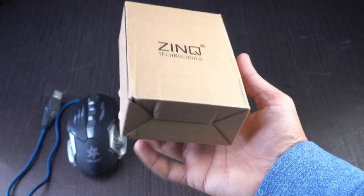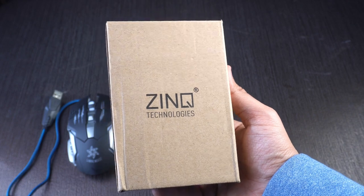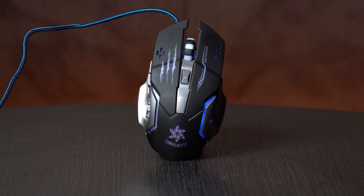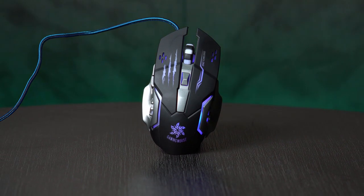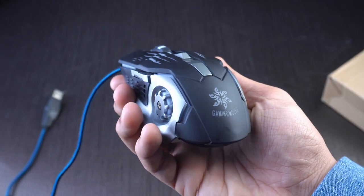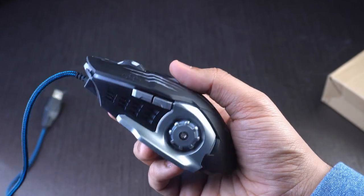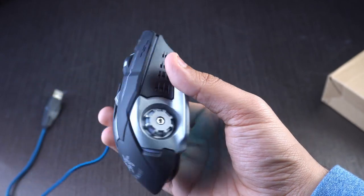This is a wired gaming mouse by a company called Zinc Technologies based out of India. It features six buttons and RGB lighting with a modern design. We'll start off with the design and build quality of this mouse. It looks a lot bigger than your standard mouse but feels nice in the hand, especially if you have big hands like me.